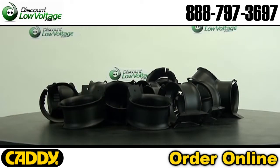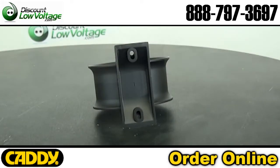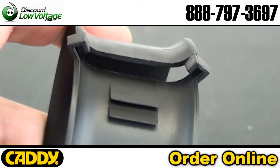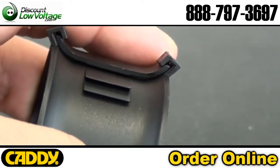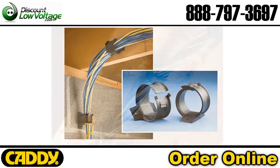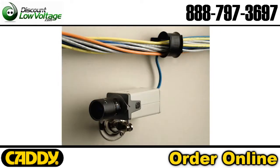Some of the features are: it installs easily, works with CAT5E and higher, fiber optic and coaxial cable, allows for horizontal and vertical change of direction, plenum rated, and UL listed. It can also be installed on walls, beams, studs, ceilings and racks, mounted vertically or horizontally. The patented closure permits cable to be added quickly and easily.